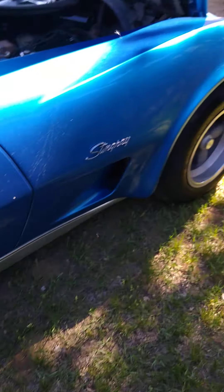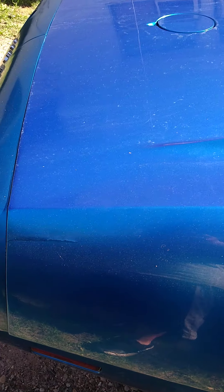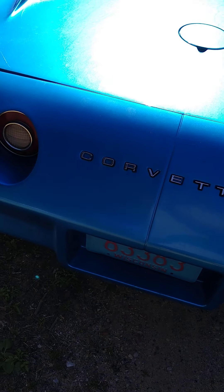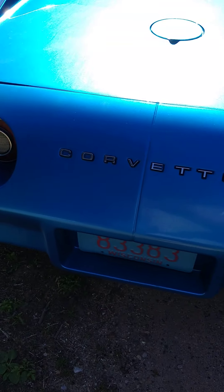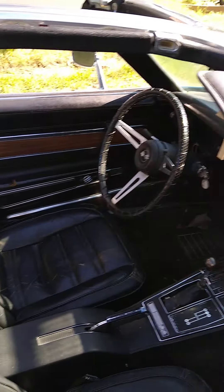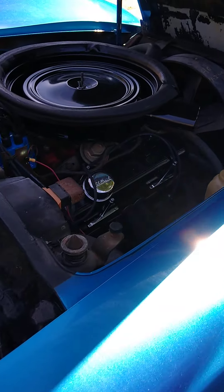New rubber — definitely needed that. Now that she's all cleaned up you can see I have some more work cut out for me. There's a crack in the paint; hopefully it's not the fiberglass. Making headway on her — still a four-speed. Got a bunch of work to do on the interior, she's still kind of messy, so that'll be next on the project.